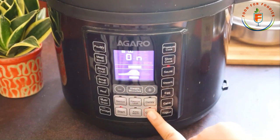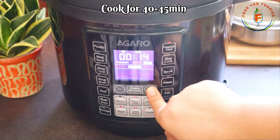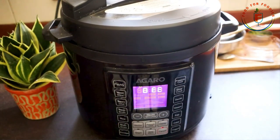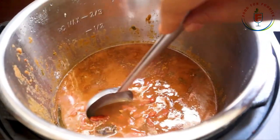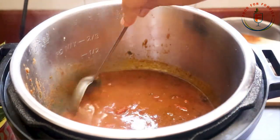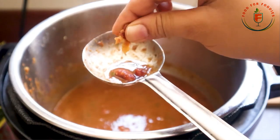We will place the whistle in the sealing position and close the lid. We will cancel the sauté mode and press the pressure mode. I have set it for 45 minutes — it feels like a lot but this is unattended cooking, you just leave the pressure cooker on. After that, when you open it, you will get a beautiful curry ready. Look at the color — the flavor is very good and the curry has become very tasty. The rajma is properly cooked.